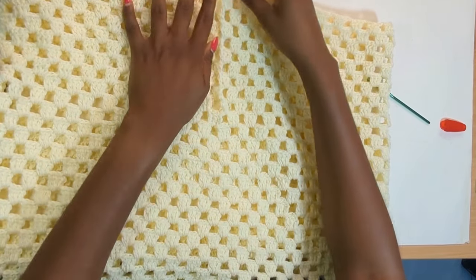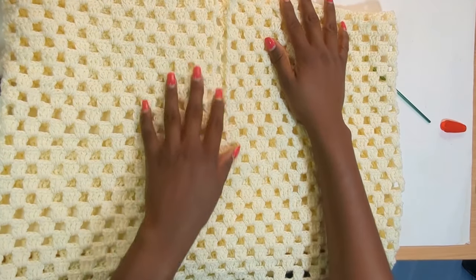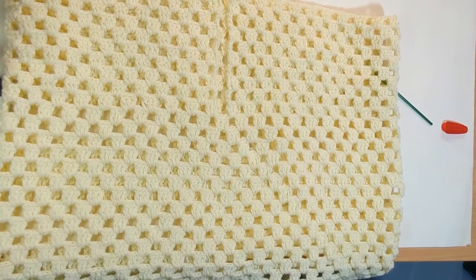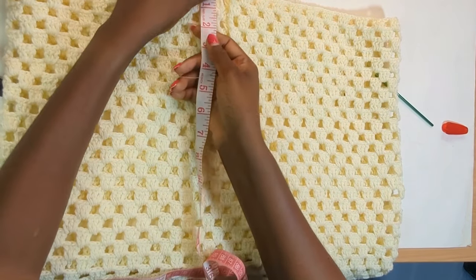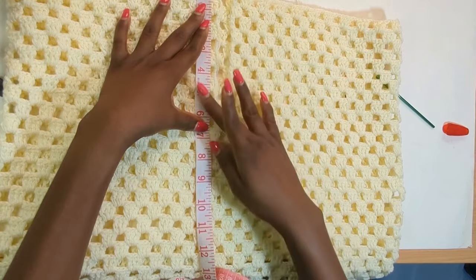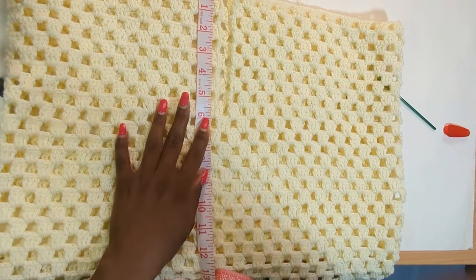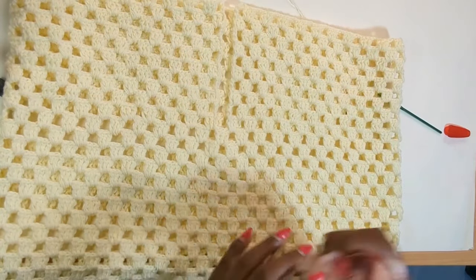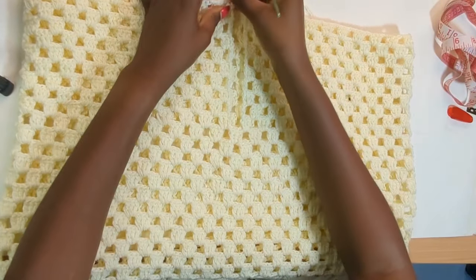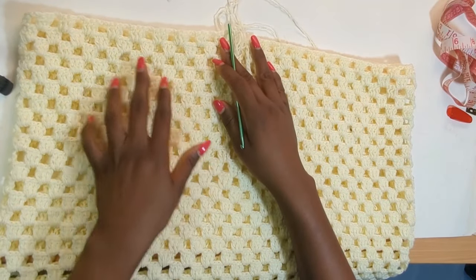Now I have my ten rows finished and we're going to be working on the armhole for the shirt. I'm counting how many rows I have done — ten — and measuring it to know how many inches I have. The ten rows is six inches and we already did 14 inches earlier, which makes a total of 20 inches. The total length of the shirt is going to be 27 inches and we only have seven more inches, which is going to be for the armhole. To start the armhole portion, we're going to count the total number of stitches we have.